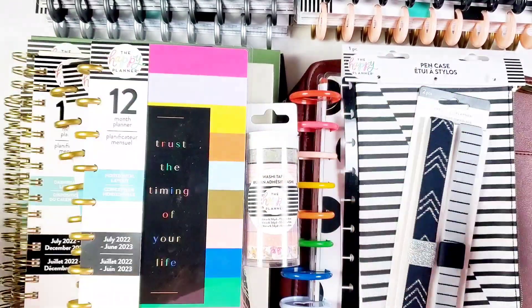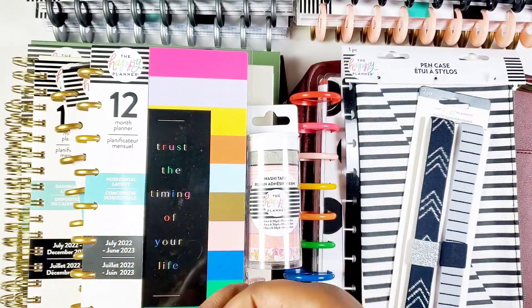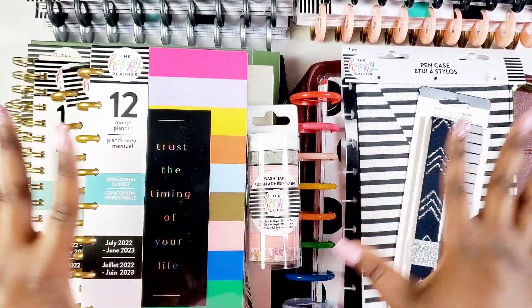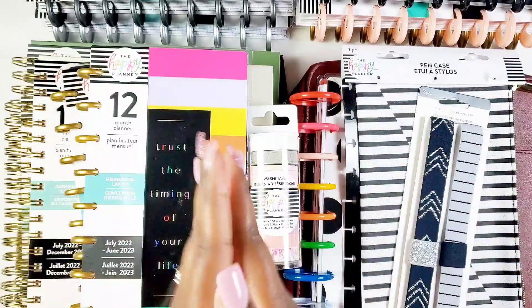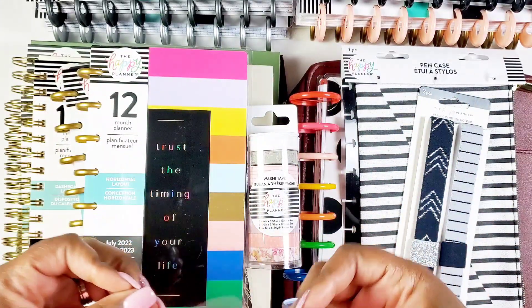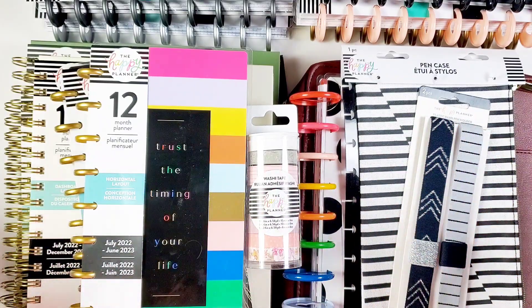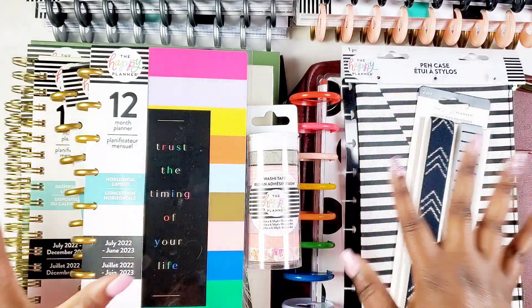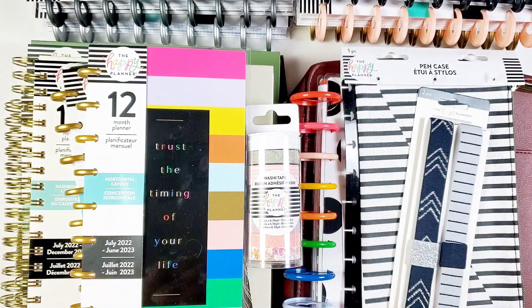Hey bestie, I'm Kenya and welcome to my channel. I'm so grateful and super thankful that you're joining in for some fun with me today. In this video we will be flipping through and talking about some planners and accessories from the Happy Planner spring release. Yes, there are new planners coming and some new accessories, so if you want to know more about all these goodies, stay tuned.